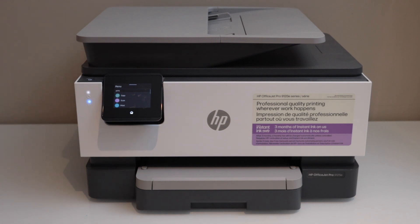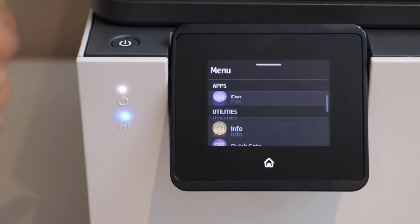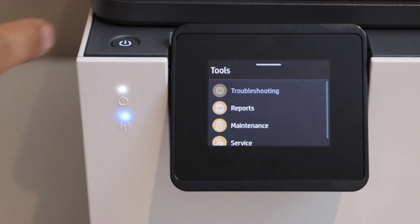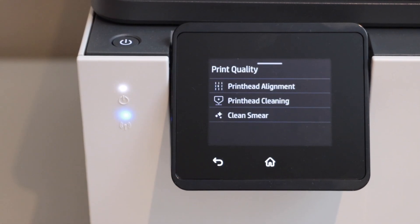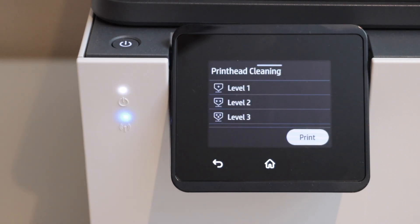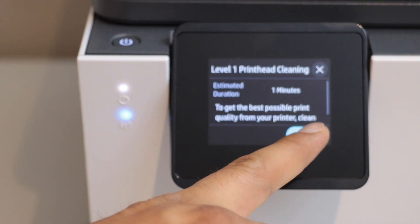So let's start with the automatic printhead cleaning. Go to the main screen of the printer and click on the menu. Click on Tools, then click on Troubleshooting. Click on Print Quality and here we can see printhead alignment, printhead cleaning, and clean smear. We are going to do the printhead cleaning — there are different levels, so just start with level one and click Start.